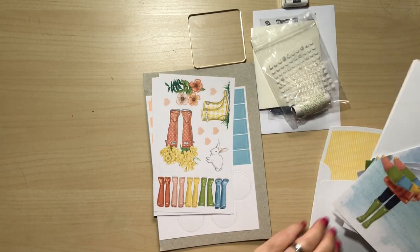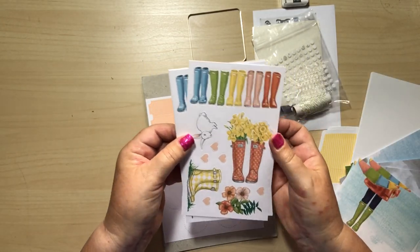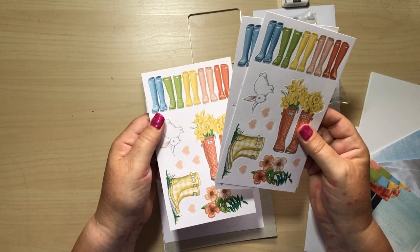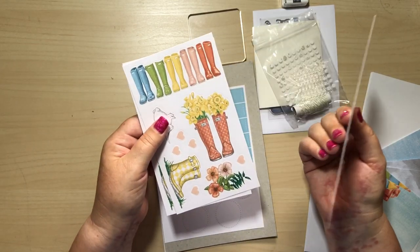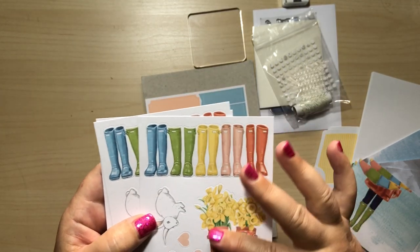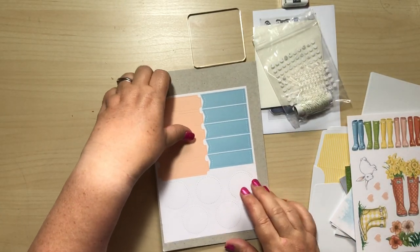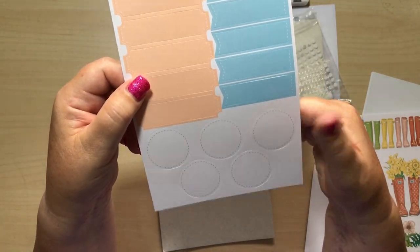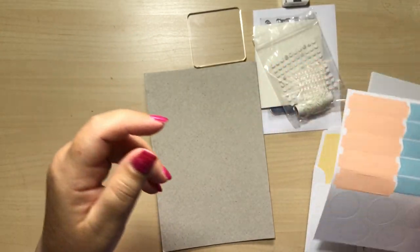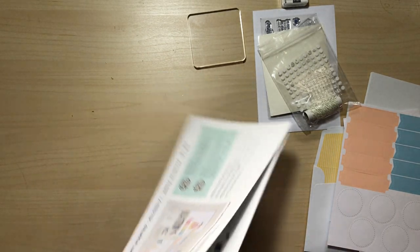And then look at these — how cute are these? So these are not stickers. You get three sheets — one sheet for each of the three designs, so one for each set of three cards. You don't have to use them exactly as instructed though. How pretty are those? And look at the little bunny rabbits — very spring themed. We've got daffodils and wellies and everything. We've also got some banners and circles for our sentiments, so you can stamp on these and that'll give you your sentiments to pop on your card.